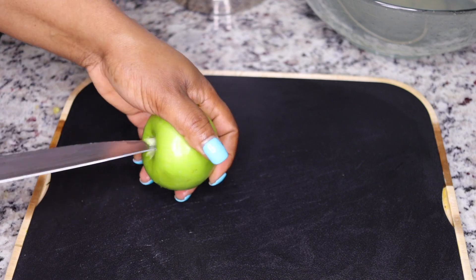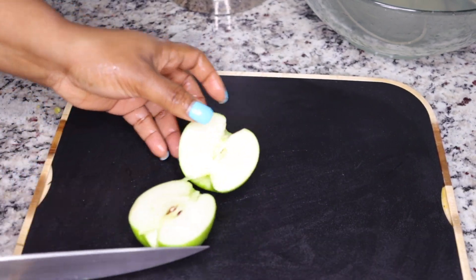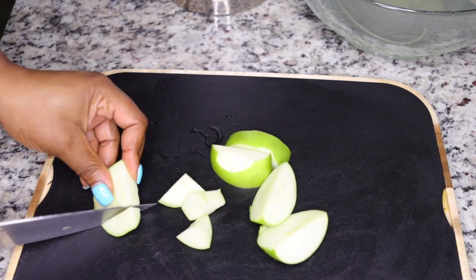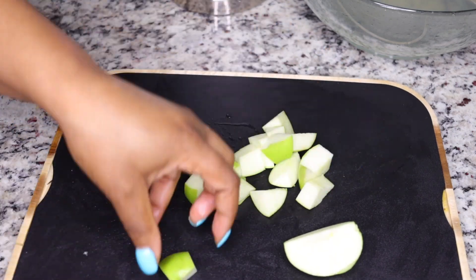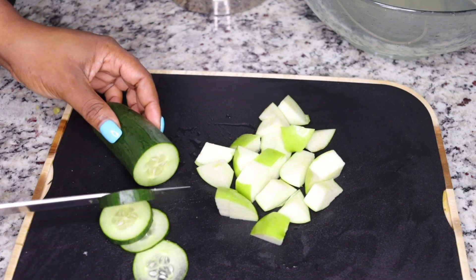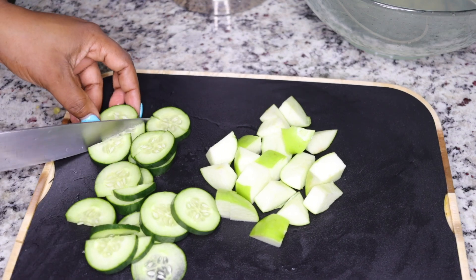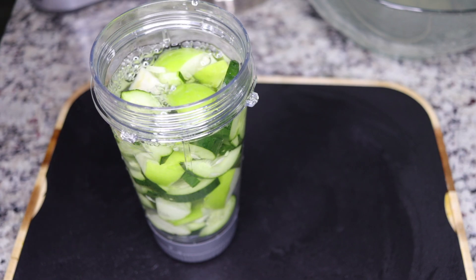Now add in some apple — this is very good at stimulating your liver. Your liver is the engine of your body; apples activate your liver to flush out bad fats, waste, and toxins. That's why they say an apple a day keeps the doctor away because of its benefits for your heart. Also add half a cucumber, because your liver loves cucumber for cleansing and purifying. These two ingredients are equally very detoxifying and support your system to flush out waste, bad fats, and excess weight.